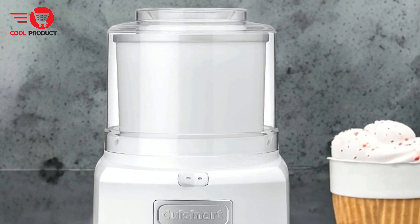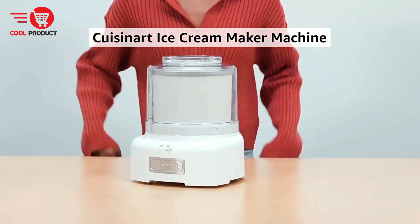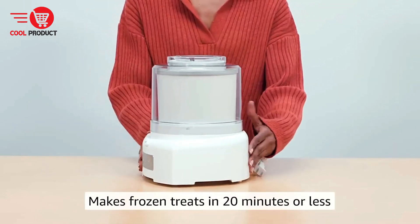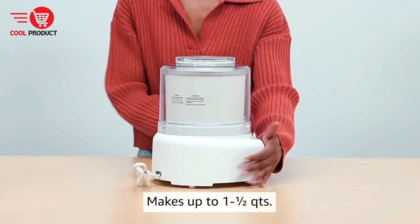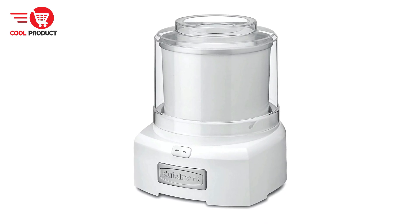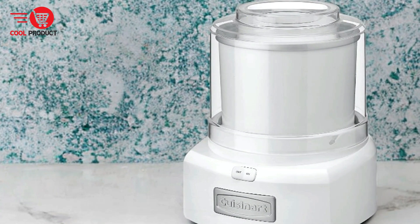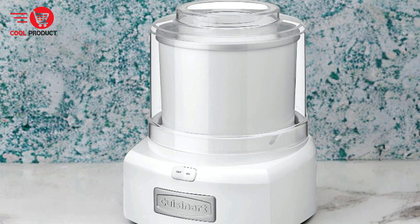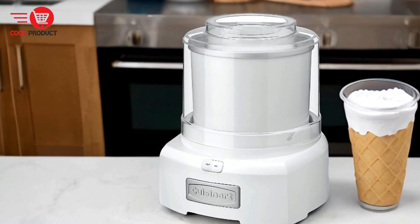Pros. Superior function — one of the most notable features of the Cuisinart Ice 21 P1 is its patent-pending mixing paddle, designed to create frozen treats in 20 minutes or less. This efficient mechanism ensures you can enjoy your favorite ice cream or frozen yogurt quickly, making it perfect for spontaneous dessert cravings. Cool feature — the double-insulated freezer bowl eliminates the need for ice, making the process even more convenient and reducing the mess associated with traditional ice cream makers that require ice and salt.